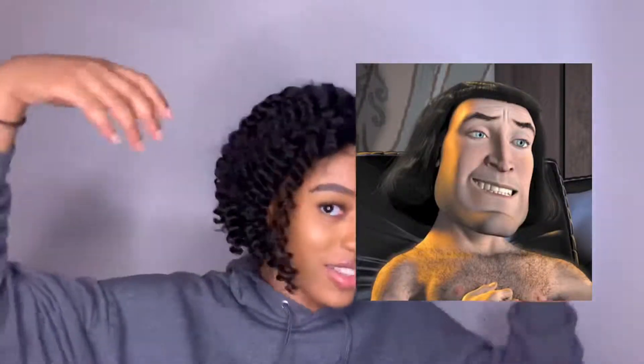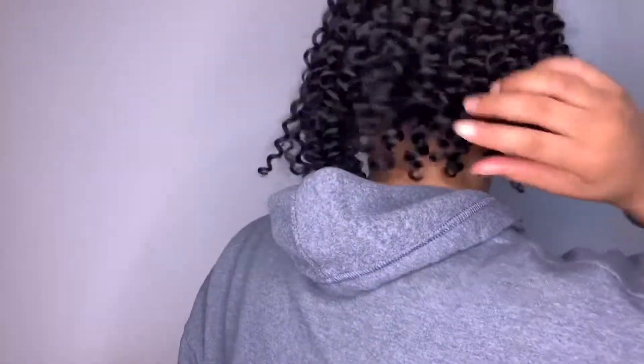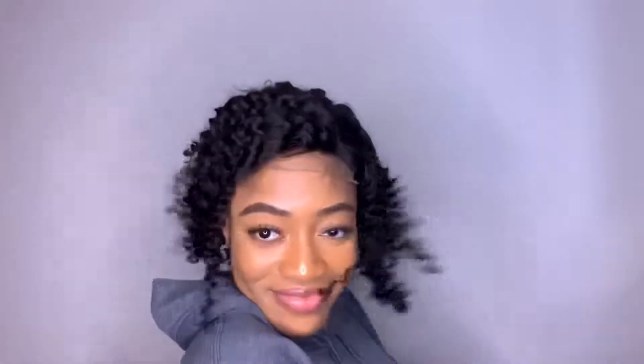Just showing you guys the parting and the baby hairs that it comes with, so you really don't have to go in and pluck your own. Showing you how long the unit is in the back — my hoodie is kind of in the way, but you get the basic idea. It's going to go off camera, pluck it, cut the lace, and bam, this is what we're working with.